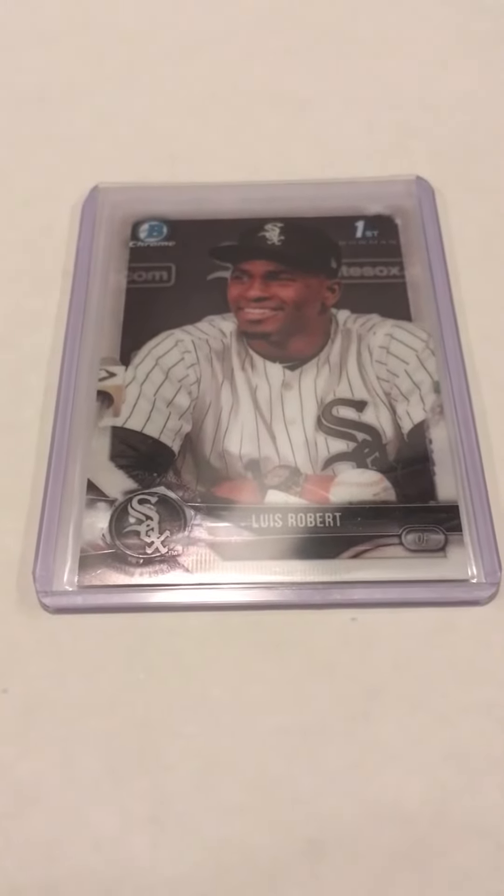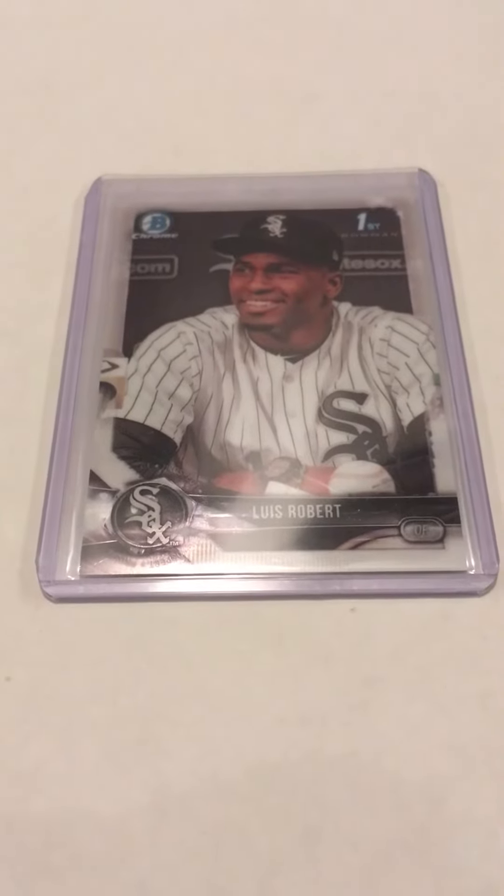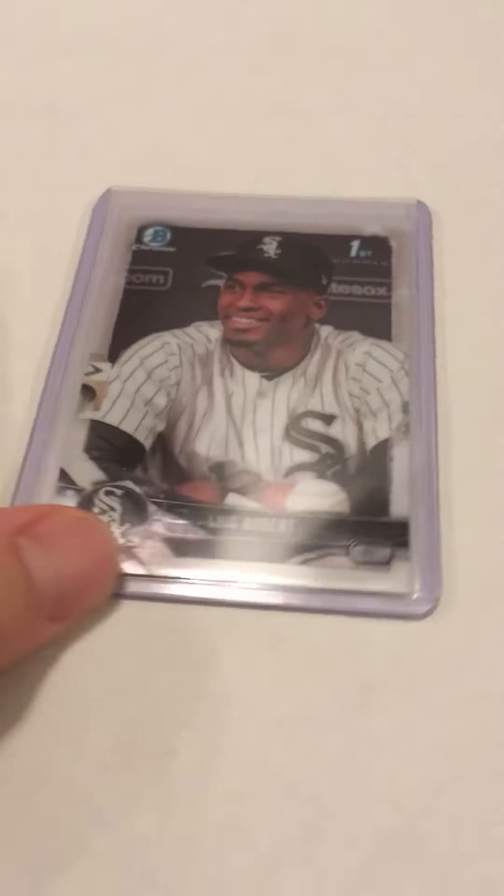Hey everybody, RedsFan1979 coming back at you with a special baseball card video. I wanted to get some other opinions on this Luis Robert First Bowman Chrome that I was thinking of submitting for grading.